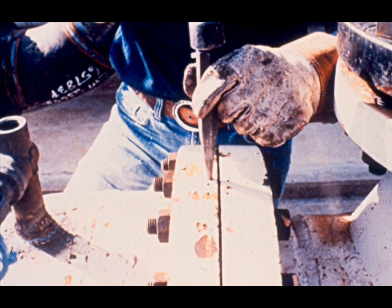Before separating two pieces of equipment that will be reassembled, take time to match mark the pieces. You will need these marks to help in reassembly. We will not repeat the match marking step each time, as it is a procedure used by good mechanics for any machinery dismantling.